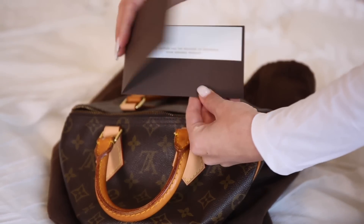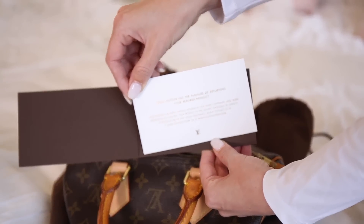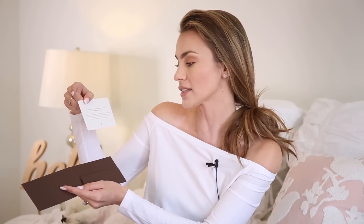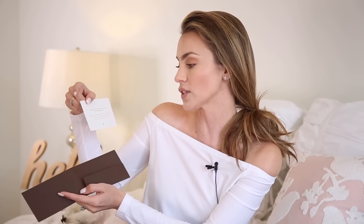One thing I do want to point out is that when you get your bag repaired, Louis Vuitton puts a nice little note card in there. It says it's been carefully repaired by their expert craftsmen who work meticulously to restore your product to the highest standards of quality. I just think that's a nice touch because if you decide to resell your bag, you can pop this in the bag and show that it was repaired by Louis Vuitton and not by, say, your shoe cobbler up the street.